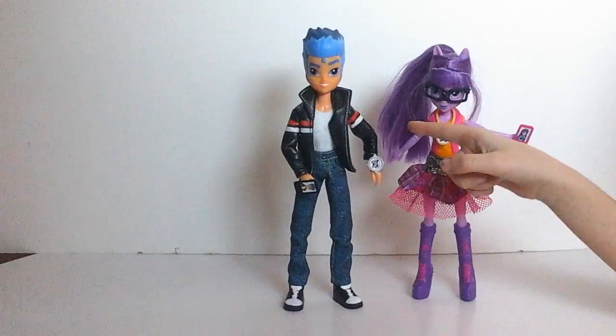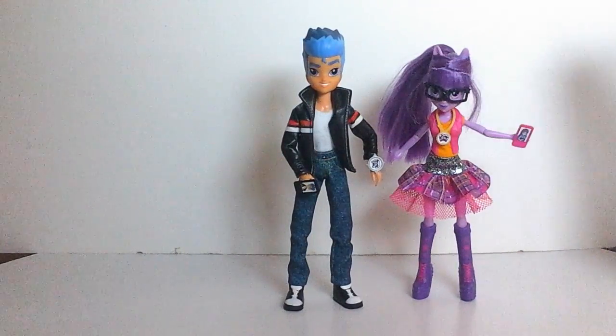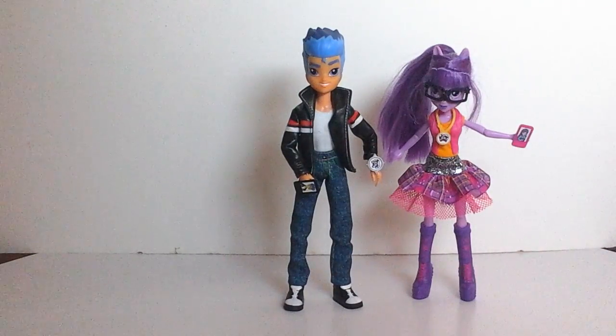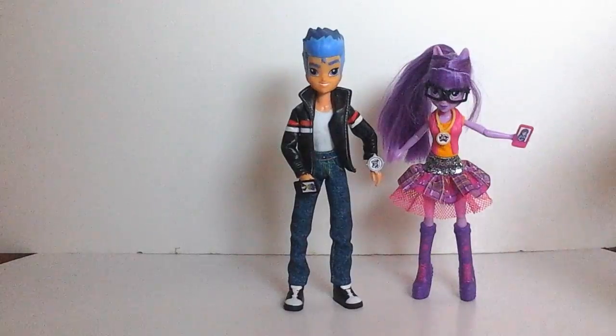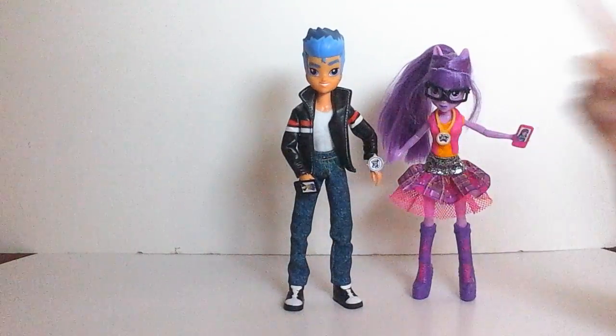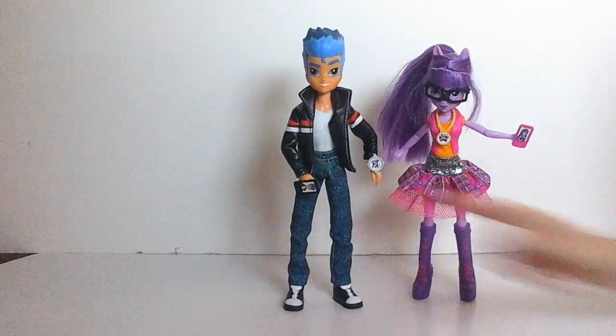And Flash Sentry, his hair is not like normal Equestria Girls hair — you can't brush his hair, but that's good so you don't have to do all the work on the doll just to make him look great. He has a painted-on shirt and a super cool leather jacket that I love, and a removable watch.